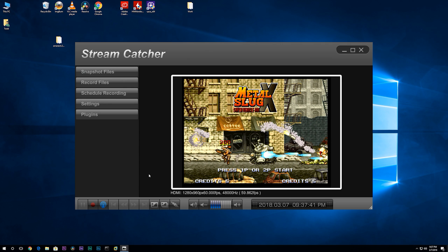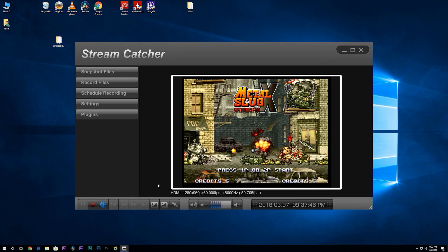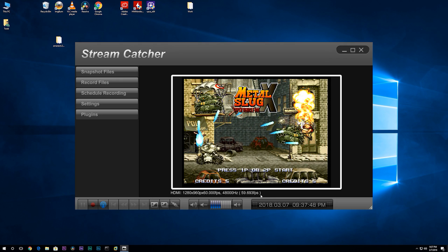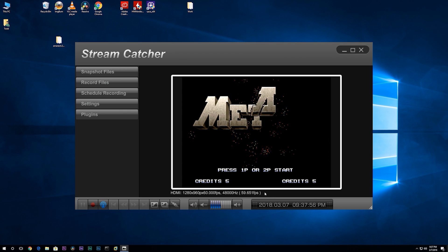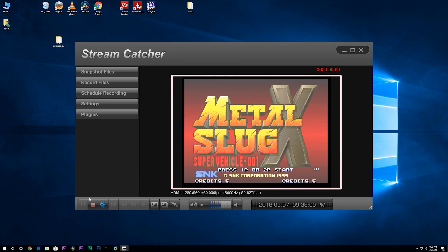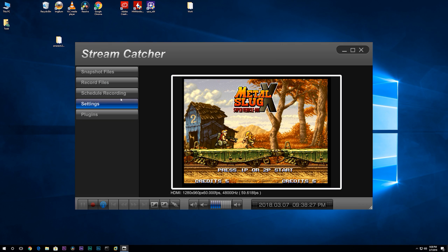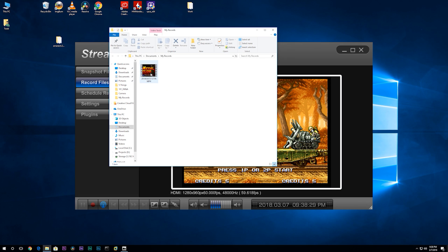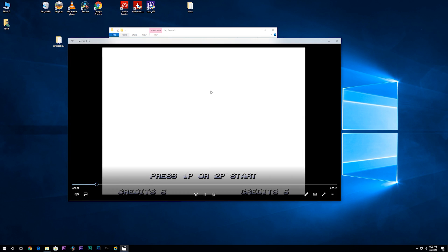Let me show you how to record a clip. Go ahead and plug in your source to capture. Down at the bottom below the preview window, there is some basic information about the audio and video source. Click the round record button to start recording. In the upper right, above the preview window, we can see how long we have been recording. When you're done, click on the Record Files button to go to the directory housing your files, and you can play it back to make sure everything is okay.